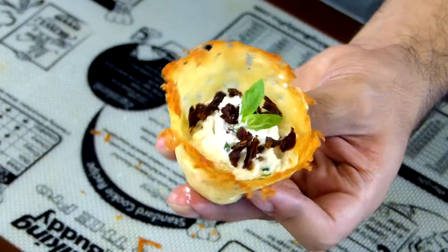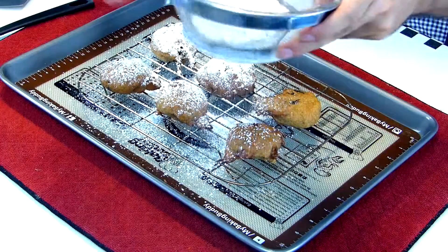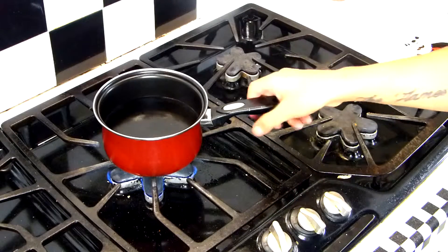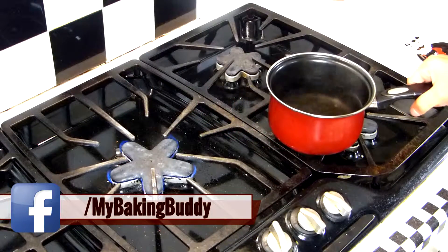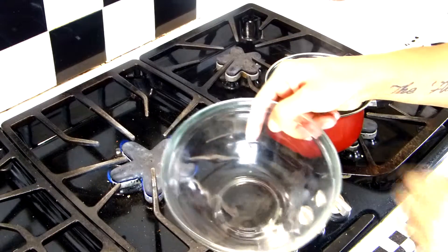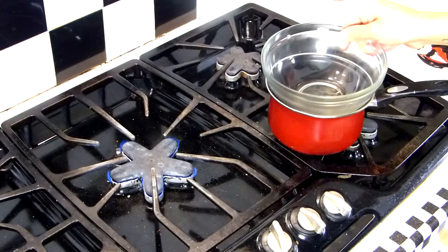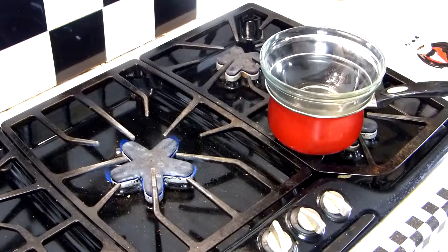Let's get over to the stove. I brought a pot of water to a boil and I'm gonna take it off the heat to begin the long complicated technique of setting up a double boiler. Are you ready? This is gonna be really tricky. So you're gonna take a dry glass bowl and place it on your pot. There you go — double boiler. That's it. I know it's really hard but you can do it. I believe in you.